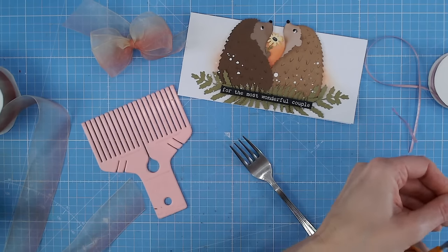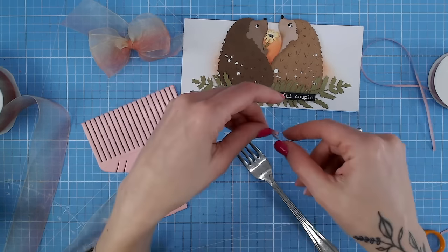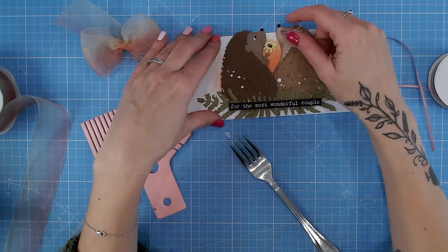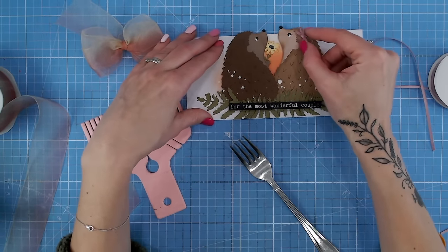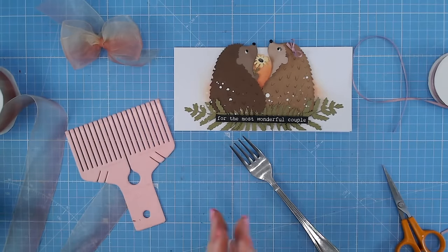Now I'm just going to trim those tails to the size that I need and pop that on my project just there. Isn't that sweet? How gorgeous and how quick and easy. Bows are a fantastic way of adding a tactile element or embellishment to your cards, and as I say, with a plethora of different materials.